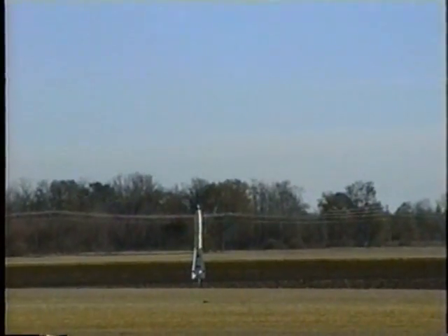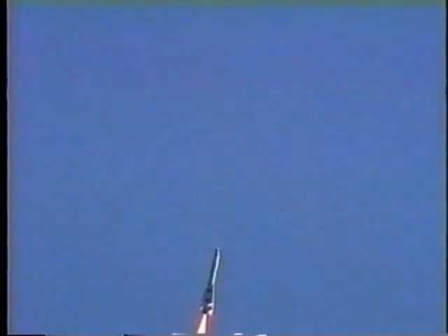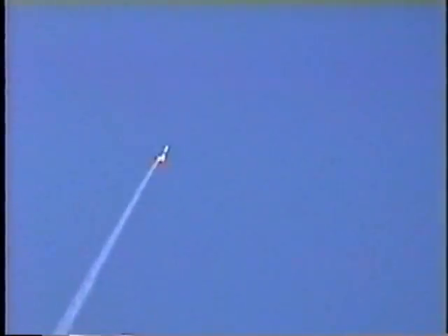4, 3, 2, 1, Ignition. All right, nice. Very good. Very nice. This is his Level 3 rocket that he used in June on an M2400 for a perfect flight.